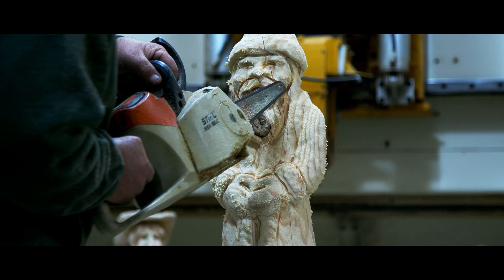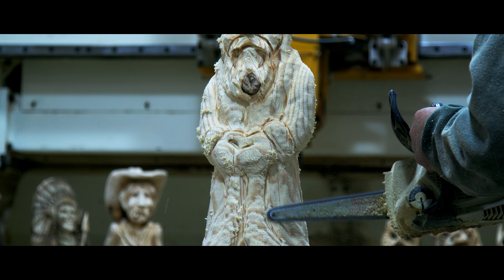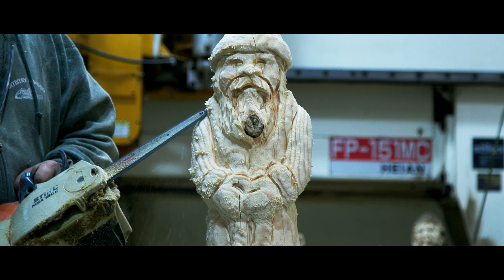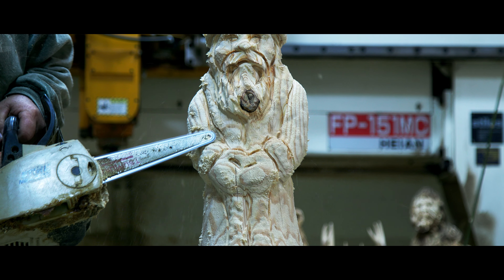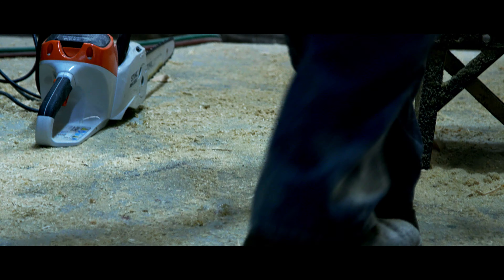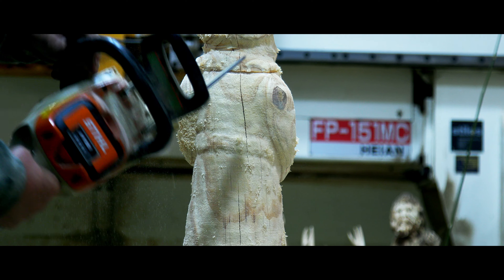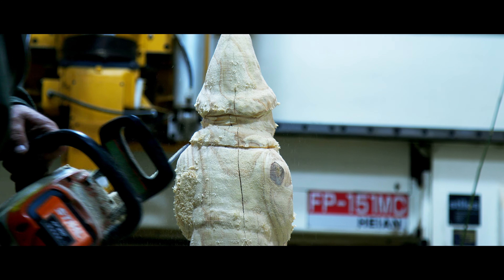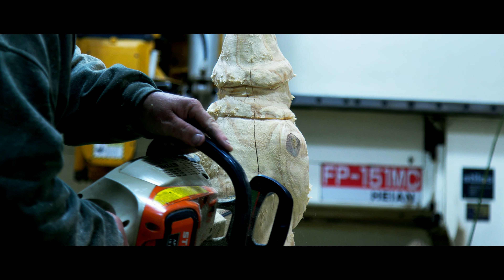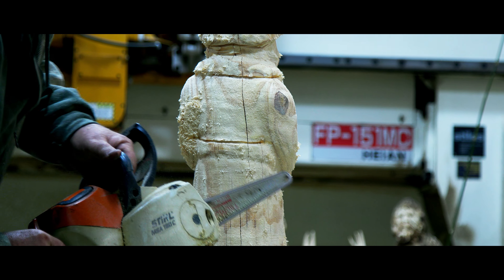I'm putting fur on his face. We're using a saw here, just furring like you would on a bear or something. Just go in and think about direction — all fur has direction. You don't want to go sideways on something where the hair should be going down. We usually try not to make it too straight; always try to give it a little bit of either an S or a C curve to it. It just looks more natural than super straight stuff.